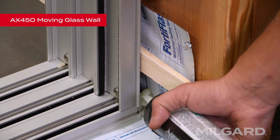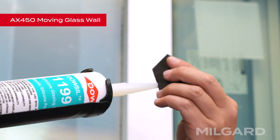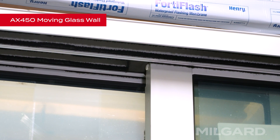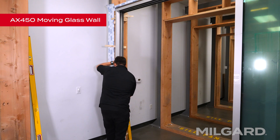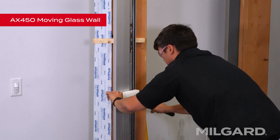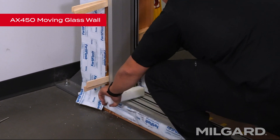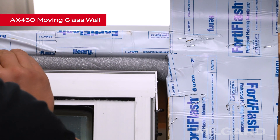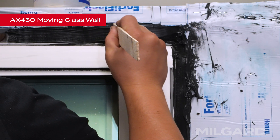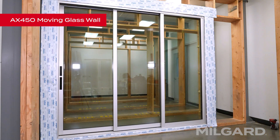It may also be necessary to fill any gaps between the frame and the structure. Locate the foam blocks and apply a dab of sealant to them, then place them in the header where the fixed and intermediate panels meet when they are in the closed position. You are now ready to install the jamb covers. Using a plastic bar and a mallet, lightly tap the jamb covers into place. Finally, finish sealing the frame to the opening. The installation of the AX450 moving glass wall is complete.